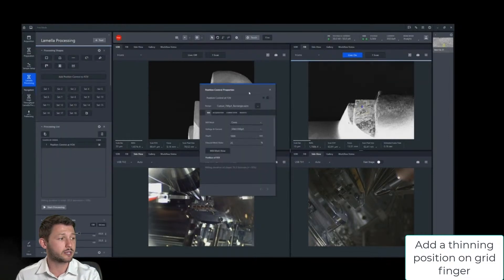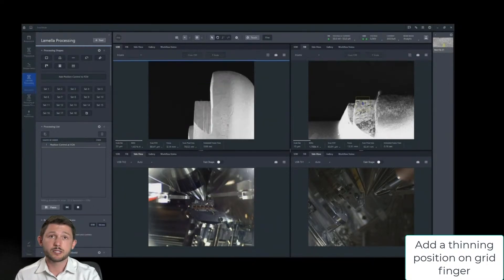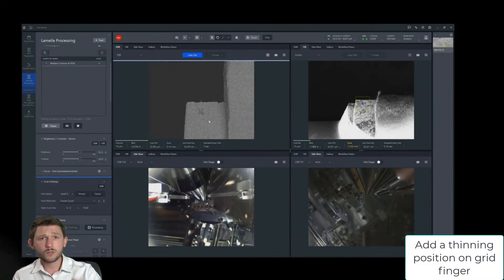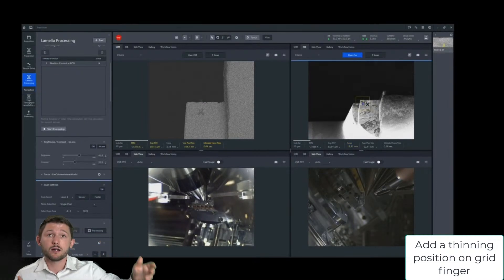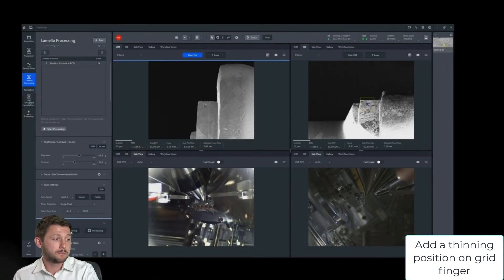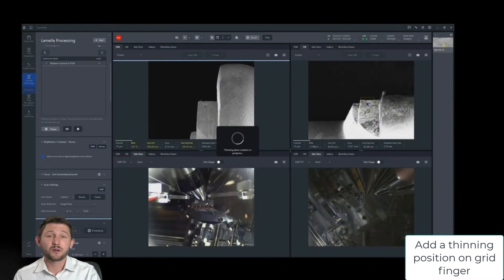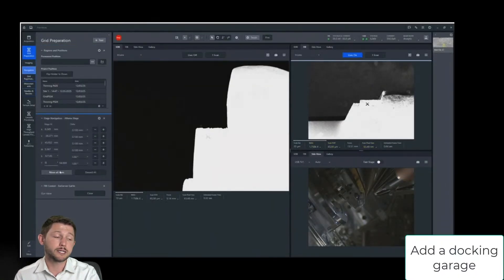When we do thinning, there's an additional preparation step for the grid of creating a flat surface. You can tell that there's already been a little bit of milling onto that grid finger. From there, it's as simple as setting up a fiducial mark and then saving this site as the thinning position. Just as we do for the thinning, we're going to do the same for what we call the docking garage, because we're going to park the lamella for welding.